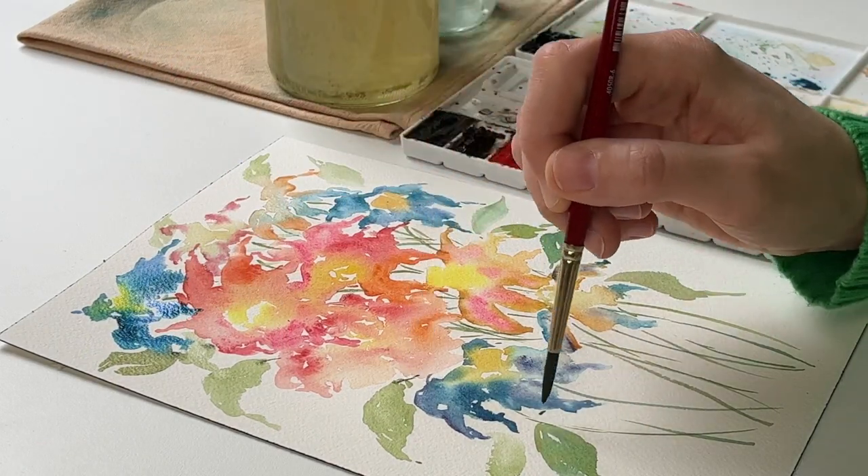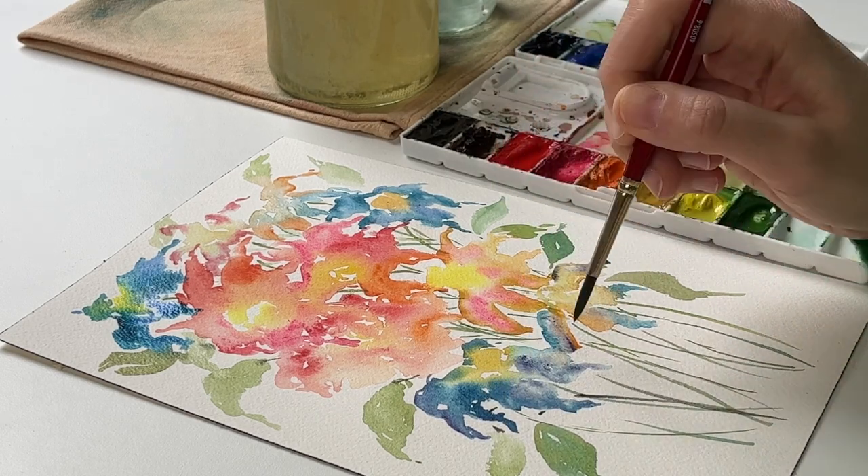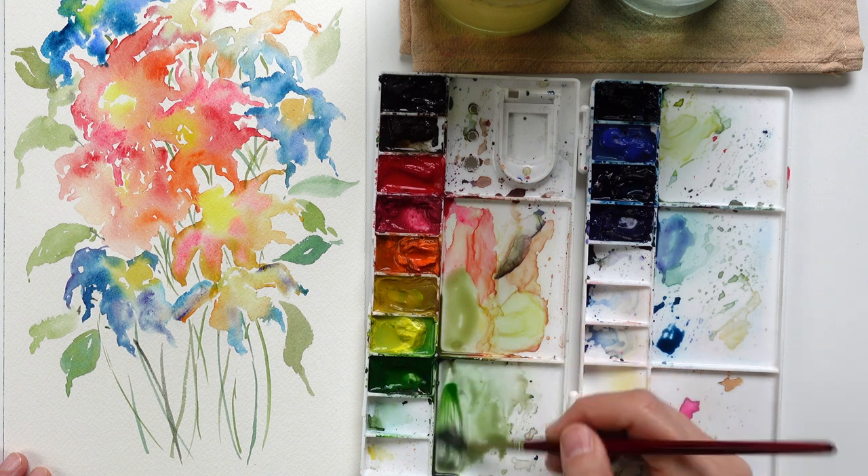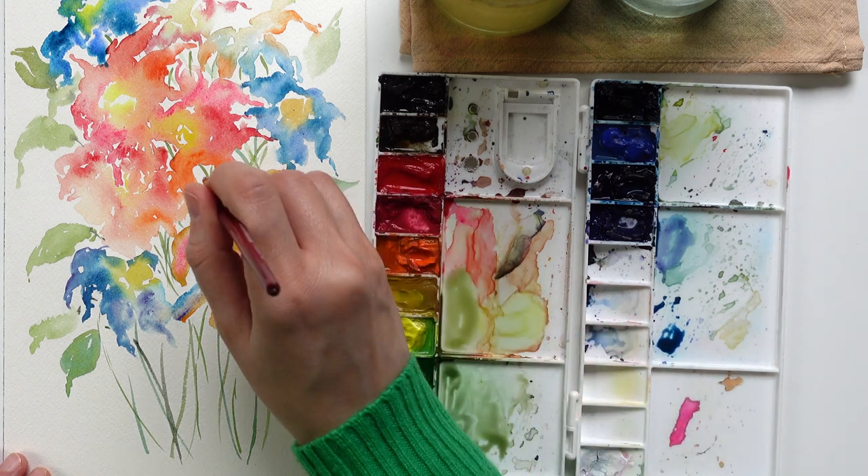You can experiment with the wet-on-wet technique. You can add more details when the flowers or leaves are already dry, and then you will experiment with the wet-on-dry technique.